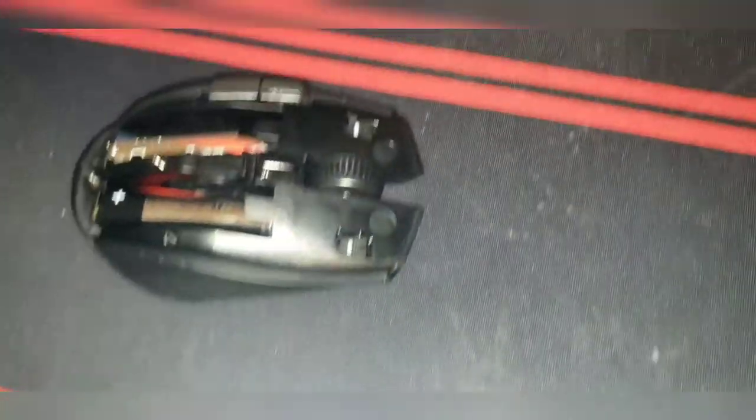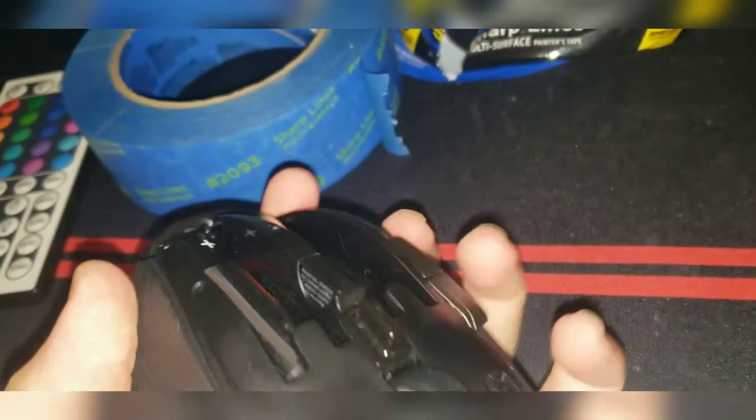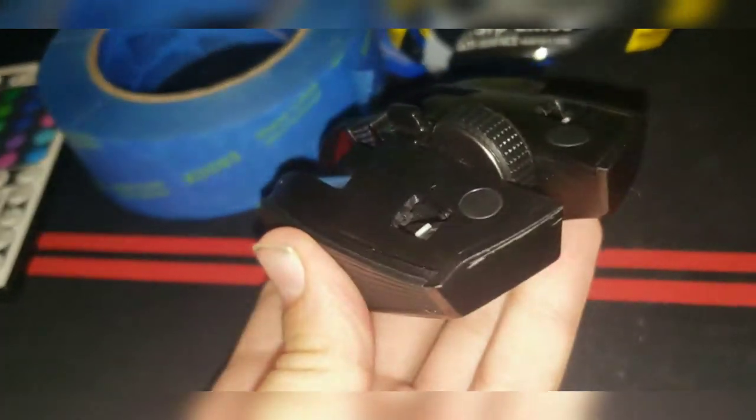I don't know why my flash just turned on. Anyway, what I'm gonna do — I took off the tape because I decided I have some modeling paint. I'm just gonna model paint everything I want, and yeah, that's basically it right there.